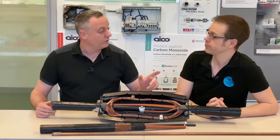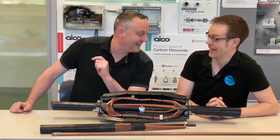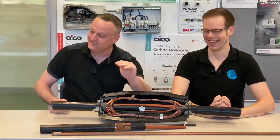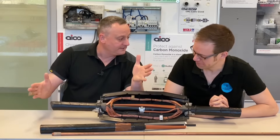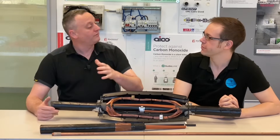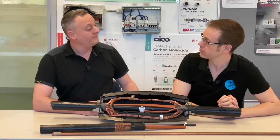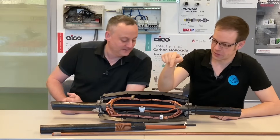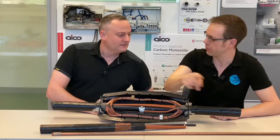A few years ago, a student of mine called Ryan Hatton — it took me a whole year not to call him Ricky Hatton — he said he was currently working on the jointing system. He was installing cables for new housing estates and we came up with PME, Protective Multiple Earthing, where we're using a TNCS earthing arrangement. That's the system where you go along sticking earth rods in the ground and connecting it to your combined neutral and earth along its run.